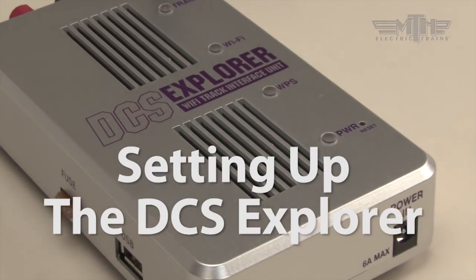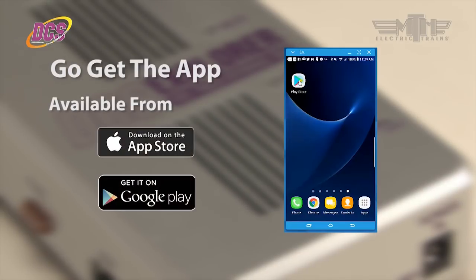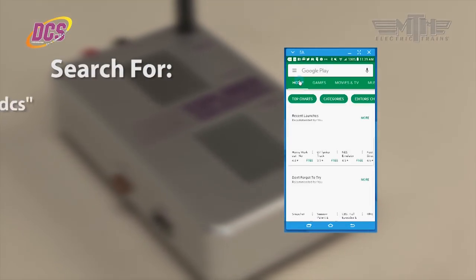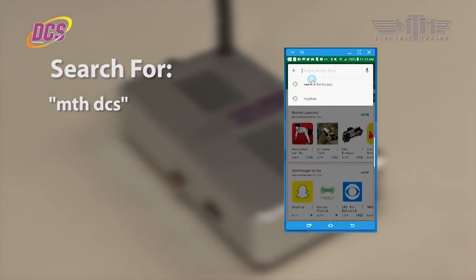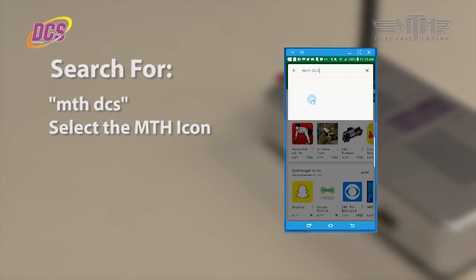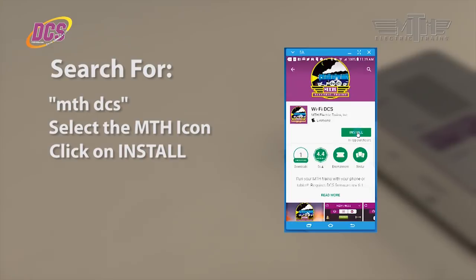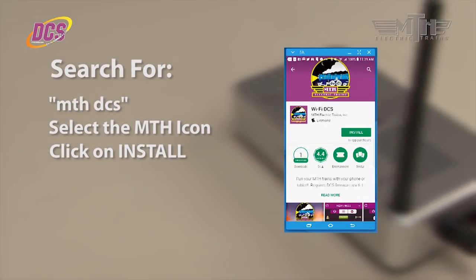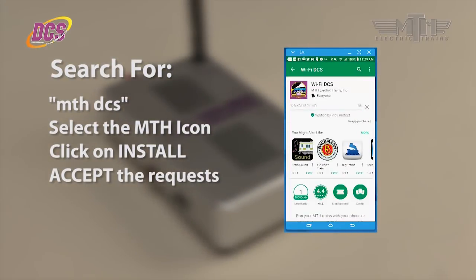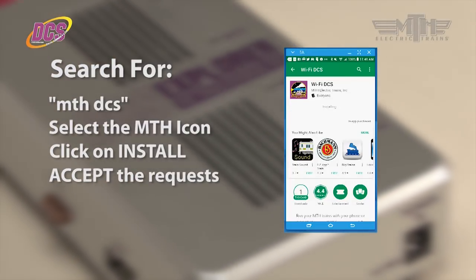Before you can begin running trains, you'll need to set up the DCS Explorer. To do so, you'll need to get the app — it's free and available from either Google Play or the Apple App Store. Go to either store and search using the MTH keyword MTHDCS. The search results will return an MTH icon. Click on that, then click on the Install button. If any permission requests come up, click to accept them and wait for the installation process to conclude. But don't open the app — we'll be opening it later after we've done some other things.